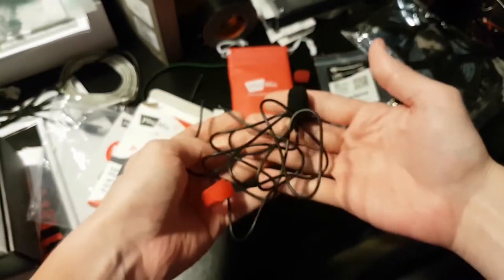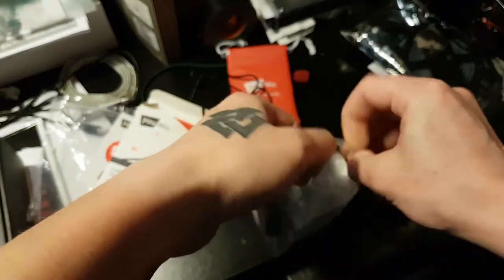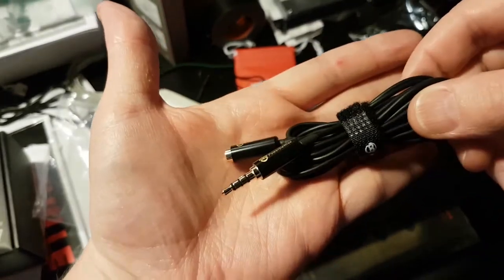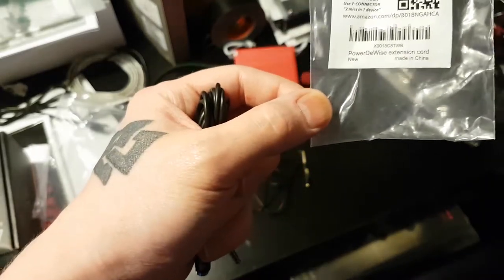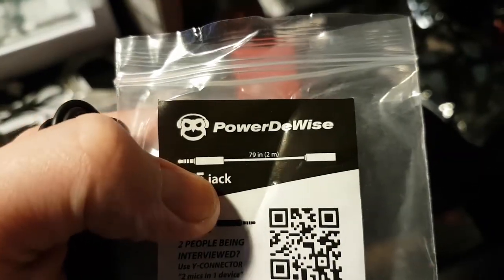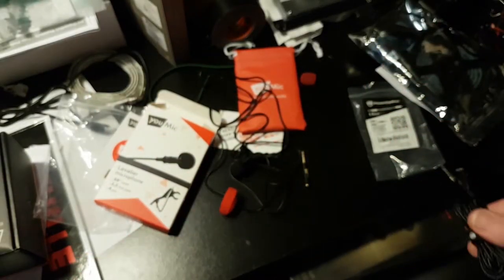That's pretty much the microphone. Here we have an extension cable — I don't really need to unravel this because I'm sure you guys watching my channel know what an extension cable looks like. This is supposed to be 79 inches — 2 meters, or about 6 feet.